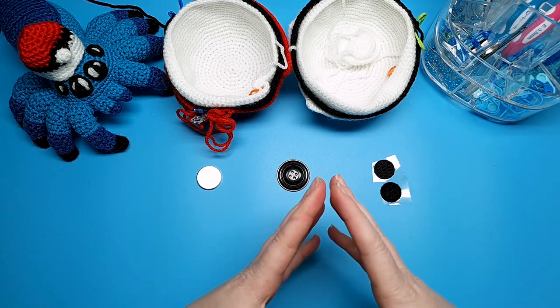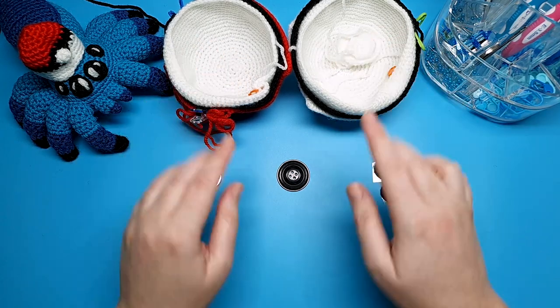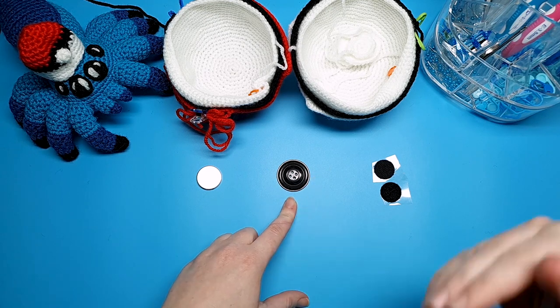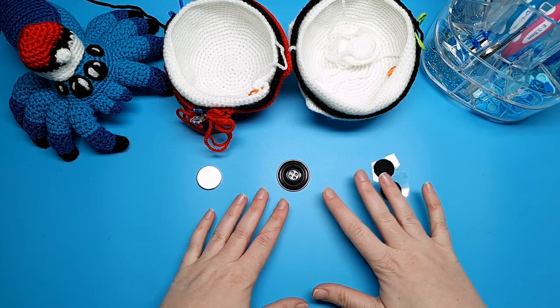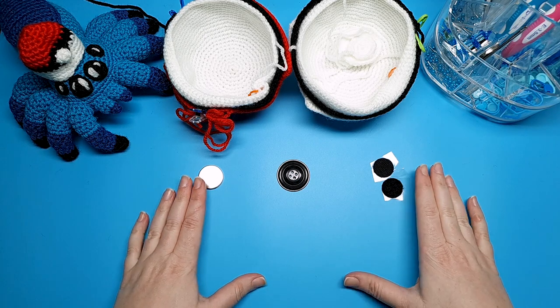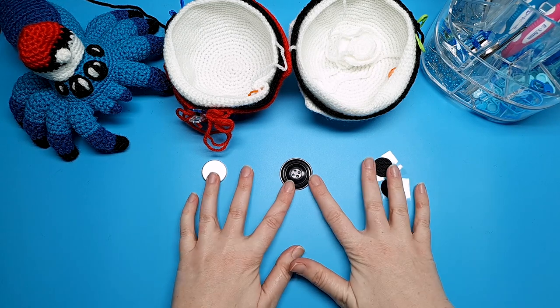If you don't want to do any closures at all, you can skip that part entirely. But for this ball I'm going to be using the button. I'm choosing to do this because I think it's slightly more difficult than the other two — there are a couple of extra steps involved — and I thought it would benefit people to see that being done in the video rather than the simpler options. But you can use any method or no method at all.